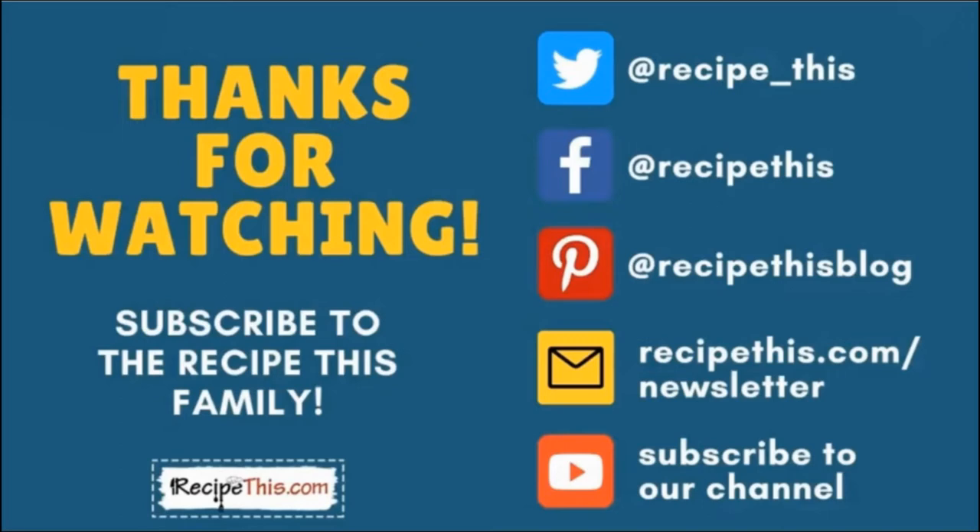Thanks so much for watching. Don't forget to subscribe to the Recipe This family. You can find us on Twitter, Facebook and Pinterest. We also have a weekly newsletter at recipethis.com/newsletter where we share our latest kitchen gadget recipes and what we're cooking in the kitchen. We recommend that you subscribe to our YouTube channel so whenever we have a new video you will be the first to know. And if you want to know about all our future videos, hit the bell for instant notifications. We now have a podcast called Magic with Gadgets — simply search Magic with Gadgets on your favourite podcast player and you'll find us there.